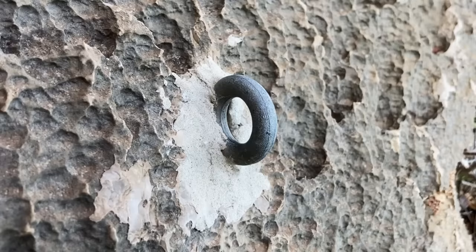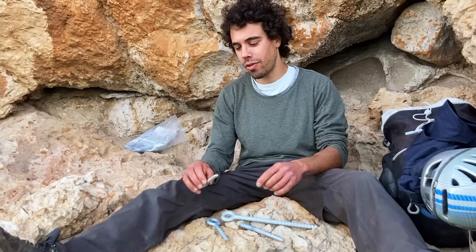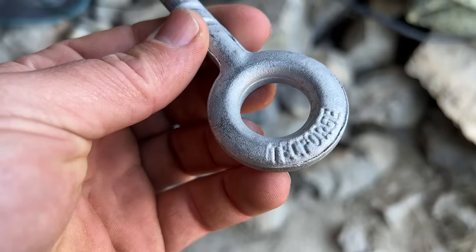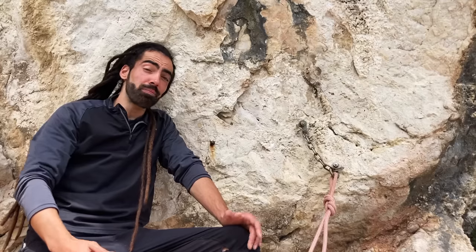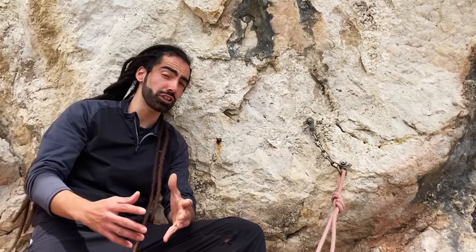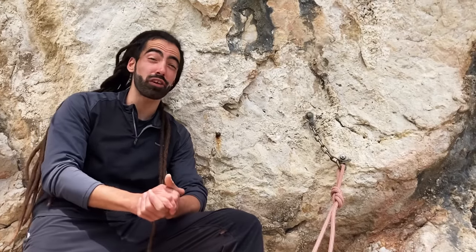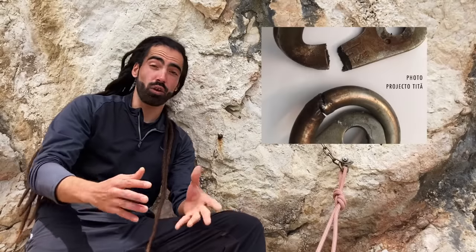The seashore can provide a pretty harsh environment for bolts, and we are quite amazed with the durability of the Cosy Rock glue-ins. These are a single piece of forged mild steel. These bolts have been used since the late 1980s in sport climbing routes all over Portugal, Spain, France, and Italy. In Portugal, many crags are by the seashore on limestone formations, and in these conditions austenitic stainless steel can get corroded quite easily — in five years or less.